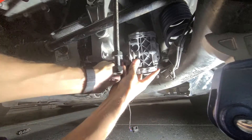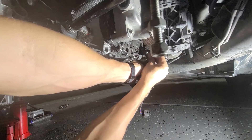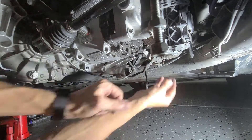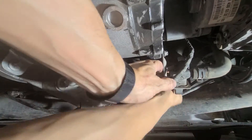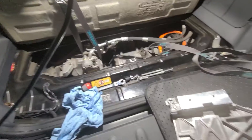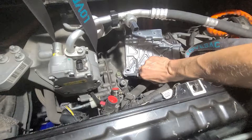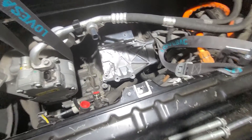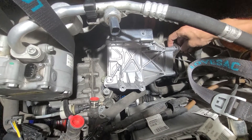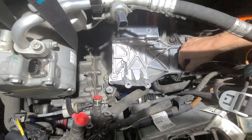Next we have the brake vacuum pump — it mounts with three bolts with an E10 socket. Then the coolant diverter valve mounts with two bolts, again with an E10 socket. Now we have the drive inverter base plate — it mounts down here with four bolts. There's a motor wire bracket on the first bolt; I'll install it later once I get all of them lined up.